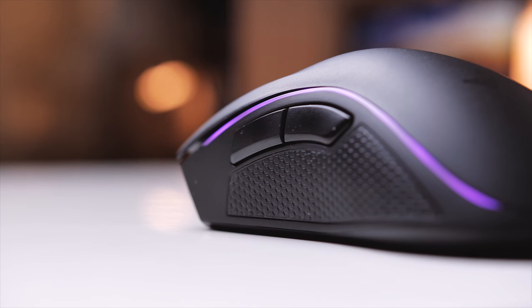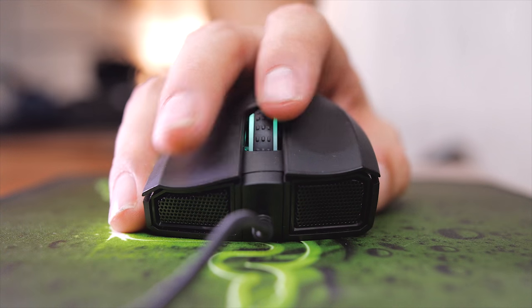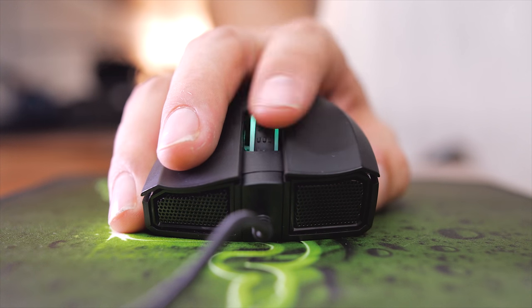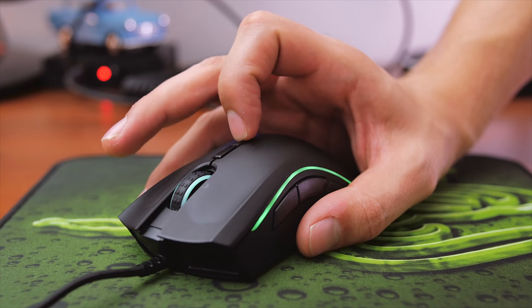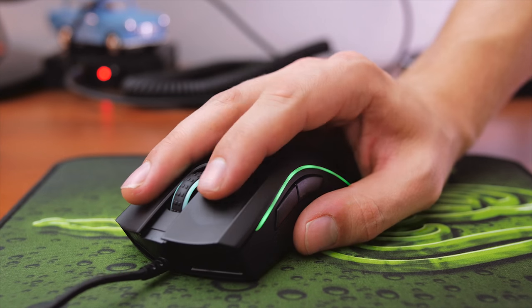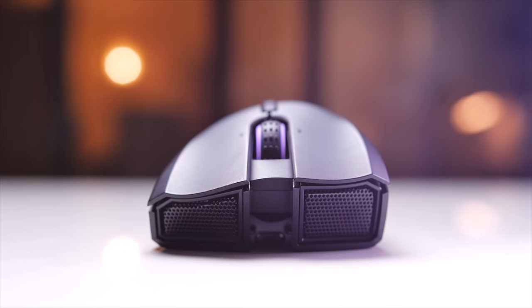The side browser buttons have soft but distinct actuations. The scroll wheel is fantastic with great texture and solid scroll steps, with quality side clicks as well without activating any scrolling. The two DPI shift buttons behind the scroll wheel are perfect for quick sensitivity changes with fine actuations, although I find the lower button to be slightly too far from my index finger, so I just set the top DPI button to cycle between one to five stages of sensitivity and never have to use the bottom button.